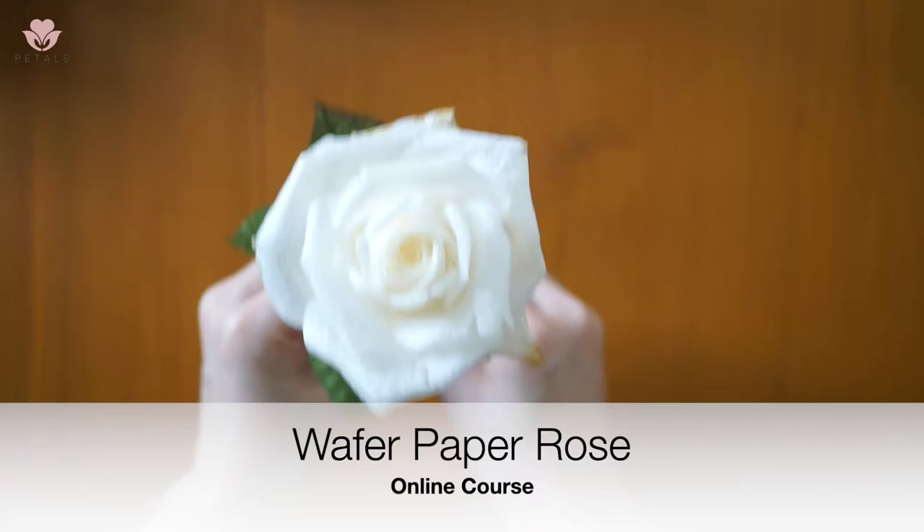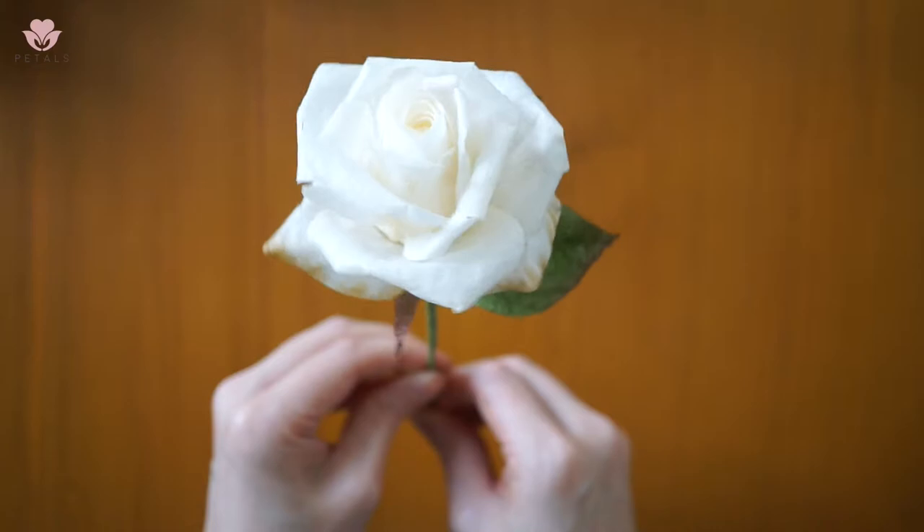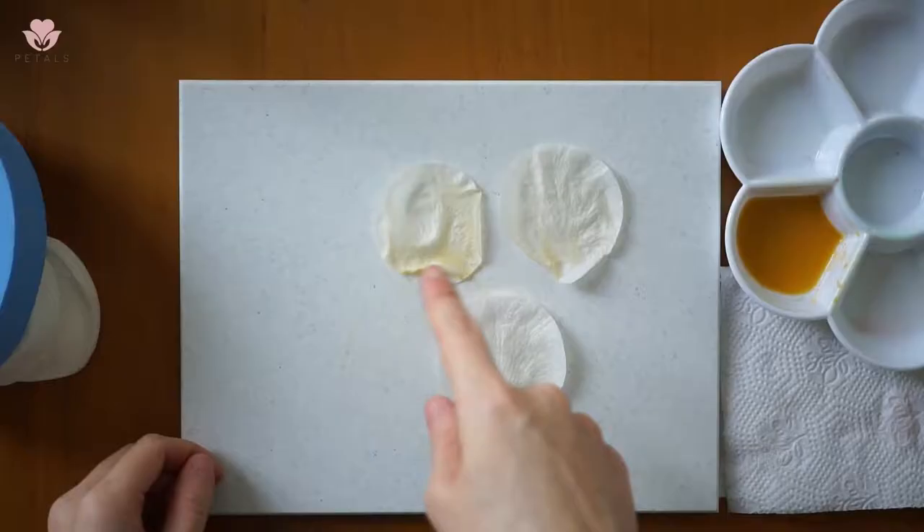Hi, welcome to my wafer paper rose online class. In this online class, I'll teach you everything you need to know to create this beautiful classic rose.